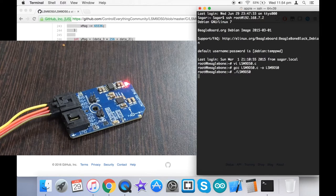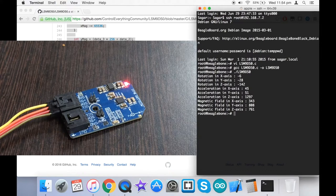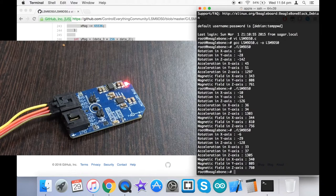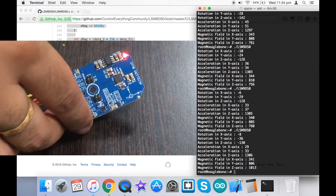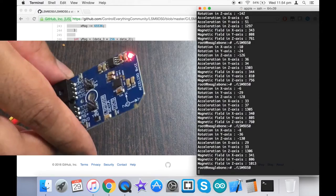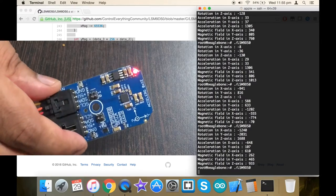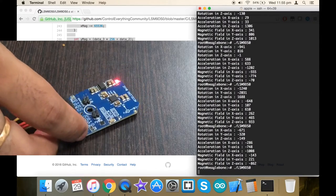Run the command as shown on screen. As you can see, we have the rotation values for the three perpendicular axes X, Y, and Z. Running the command again shows similar values. The values are almost constant because there is no change in rotation, acceleration, or magnetic field. However, when I move or rotate the sensor, the rotation and acceleration values for all three axes change.